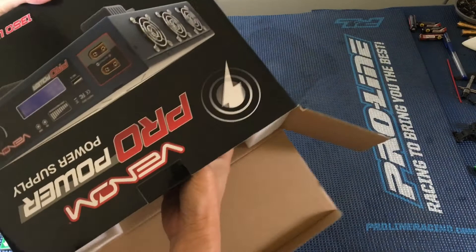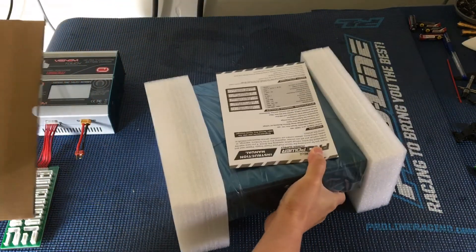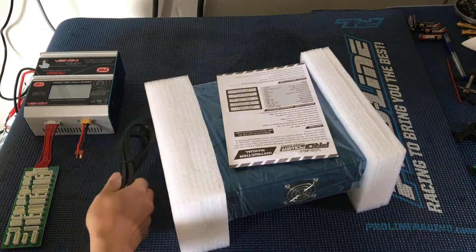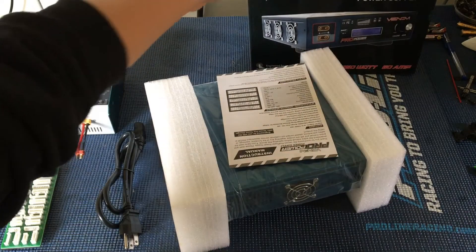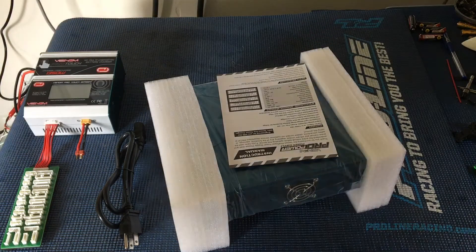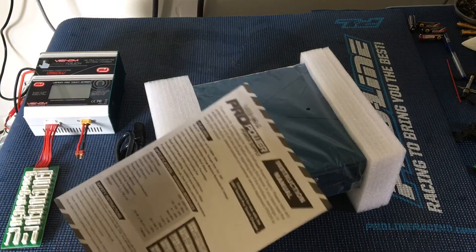Wow, this thing is hefty. I'm gonna go ahead and slide it out of the box here. It comes with a power cord. And we've got the instruction manual over here as well.